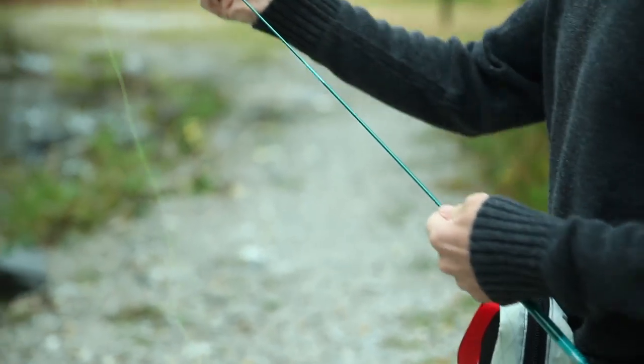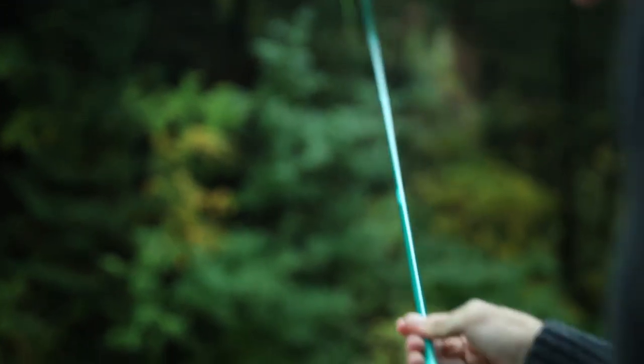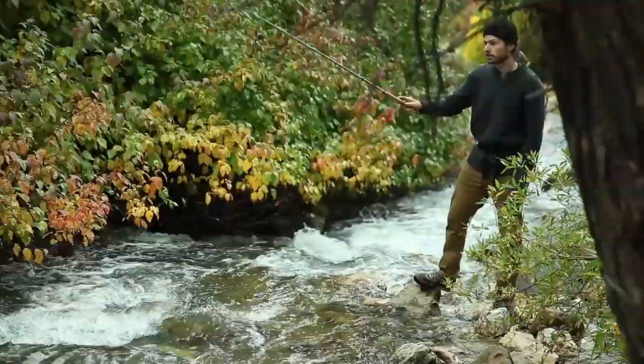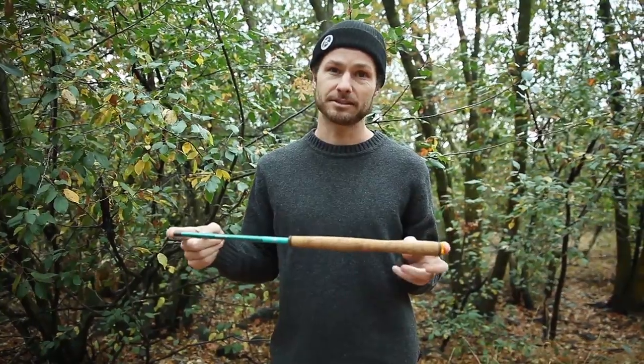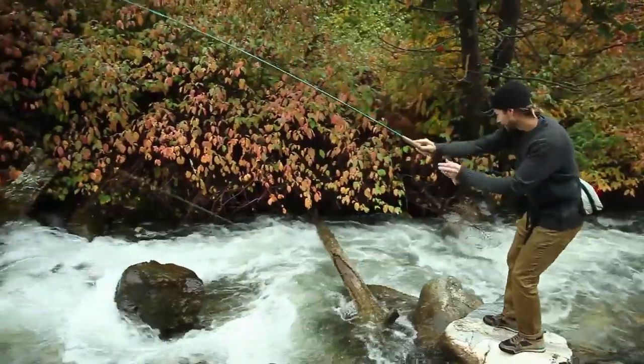It extends 10 feet, so it's really good for smaller waters like hiking around and backpacking. It's a little bit lighter weight. Compacted, it's 20 inches and weighs 2.8 pounds. It's kind of the go-to on a lot of the smaller waters around these western states — Utah, Idaho, all around the office. I think this is probably all of our favorite one now.